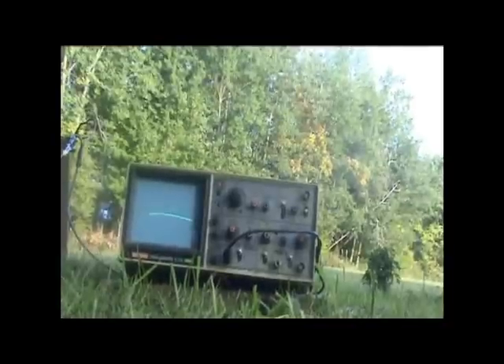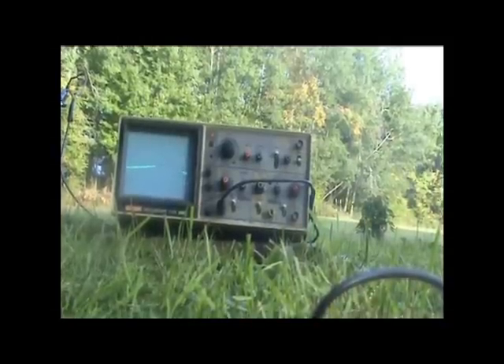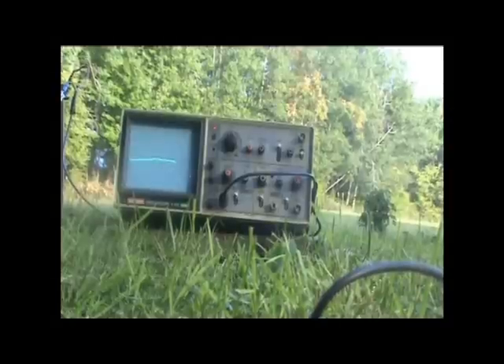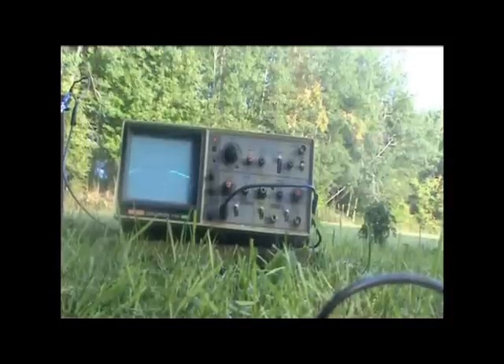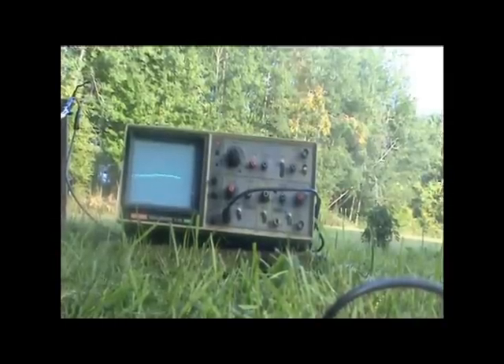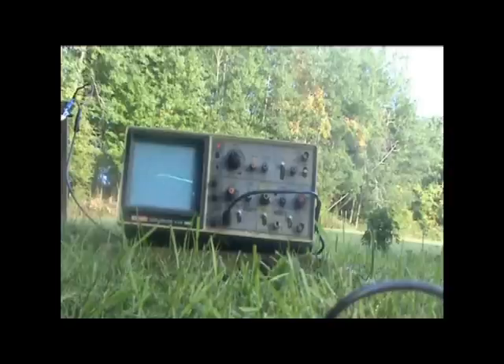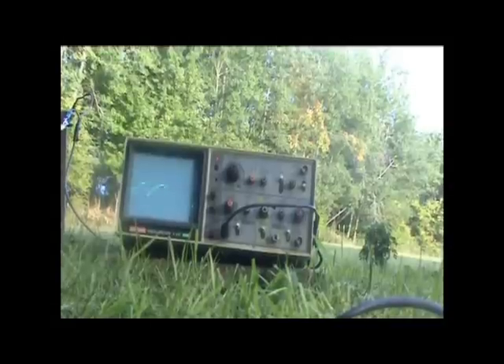I will now go back to the receiver. Any small amplifier would work. I would think those karaoke singing machines would work well. I would take the microphone, cut that off, and then take the leads to the inputs of the receiving iron posts. That should work well also.